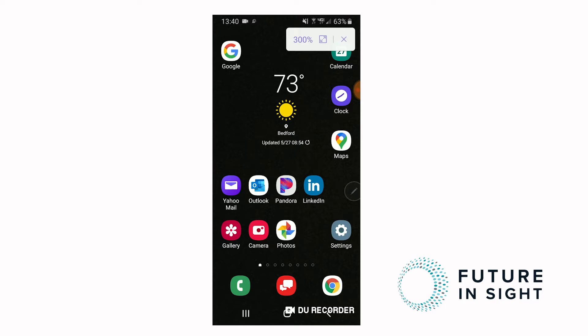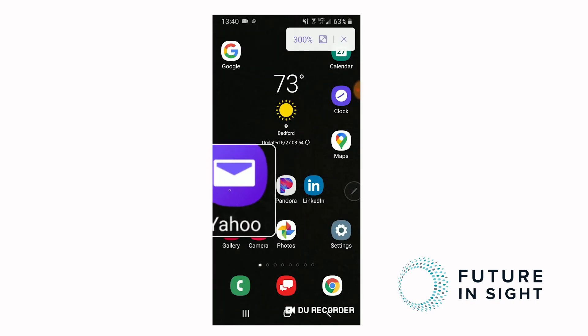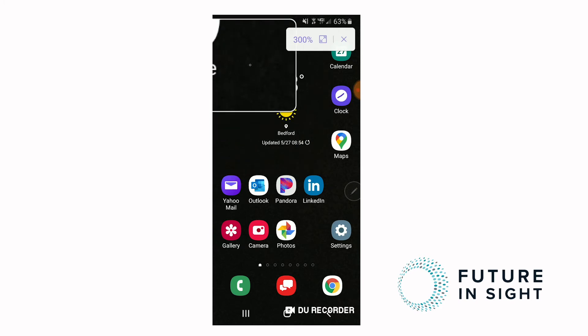In my case I'm using a Note 8, but this was actually introduced way back with the Note 4 — a long time ago. What's really great about this feature is that it allows you to have a magnifier by hovering your S pen above the screen.